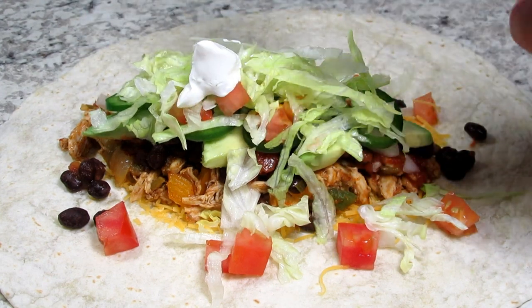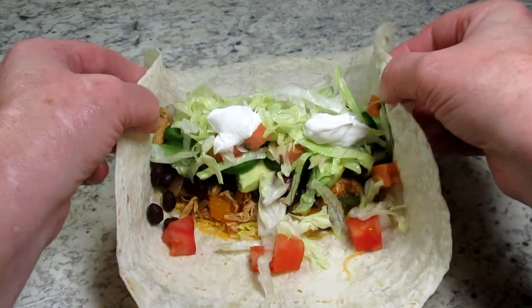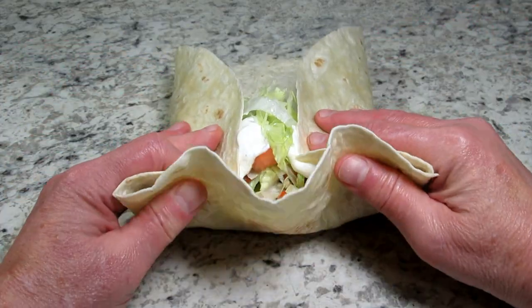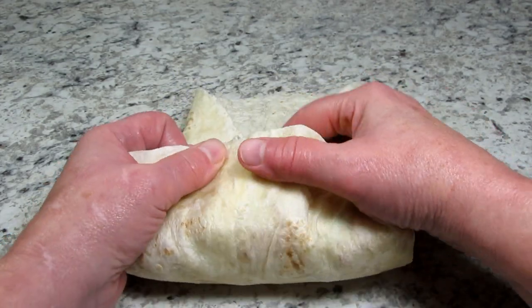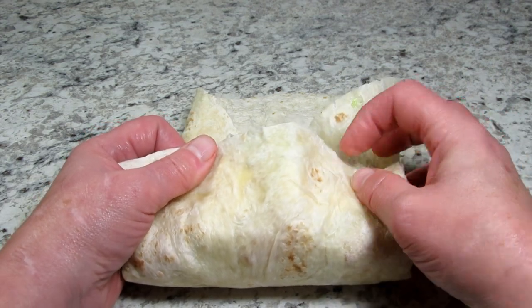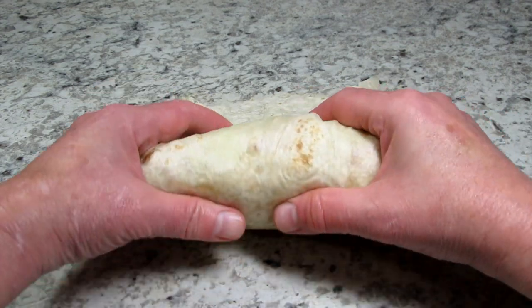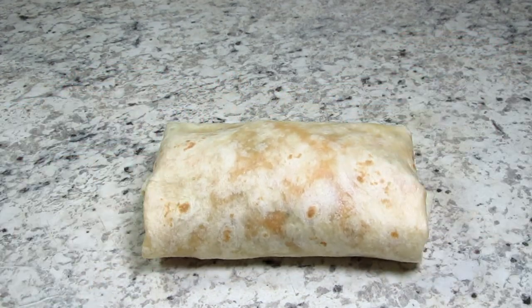Finally a couple dollops of sour cream — and that's about all I can fit into this burrito. Bring in the sides and give it a roll. You could also put this back into the pan on low heat and lightly toast on both sides — put the burrito seam down first so it doesn't fall apart.